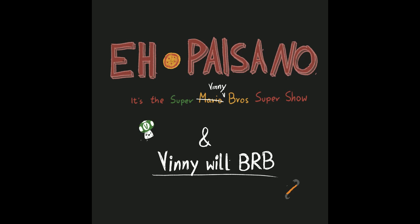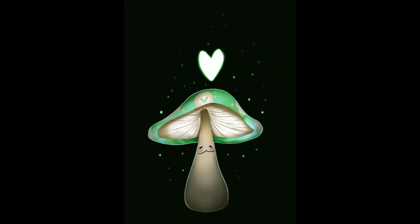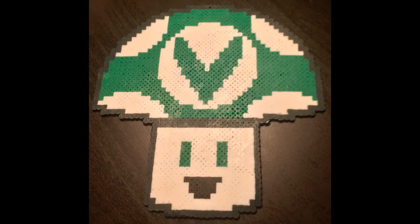This one's from Andromeda — nice shroom, good art. Yeah, this is great, thank you for the shroom. Here's another shroom from Beads — it's perler beads from Beads. Pretty cool, good job with those beads.